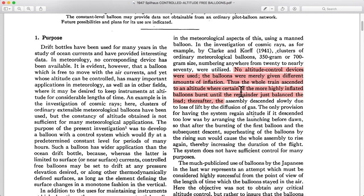Eventually, if you remove enough lifting balloons, your climb will stop. In their case, the remainder just balanced the load, and the assembly descended slowly due to the loss of lift by the diffusion or leaking of the gas. So it looks like they had a partial success, and that's pretty predictable. Amateurs and others have tried this as well — you really need to have the ability to counteract that slow descent after you level off, and that is what we'll get into later.